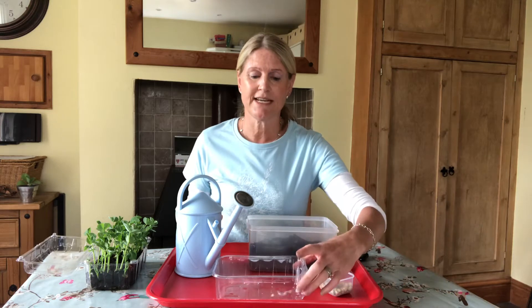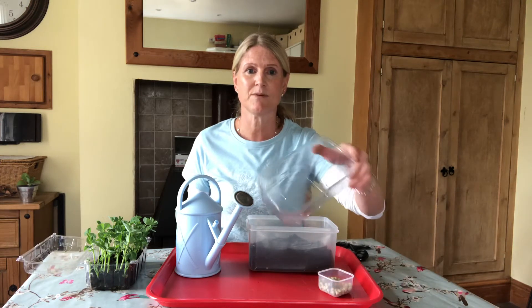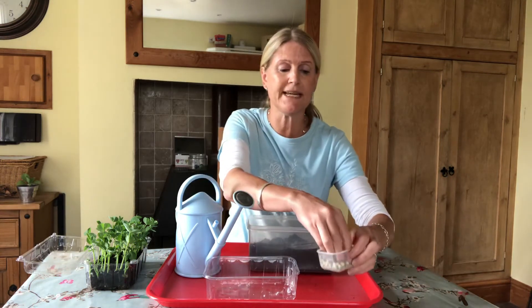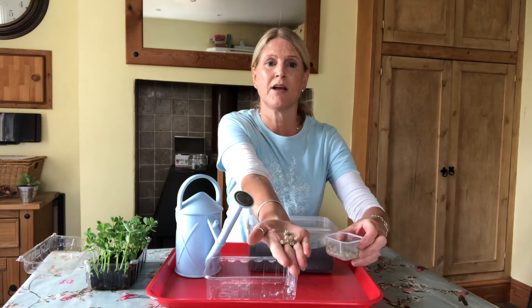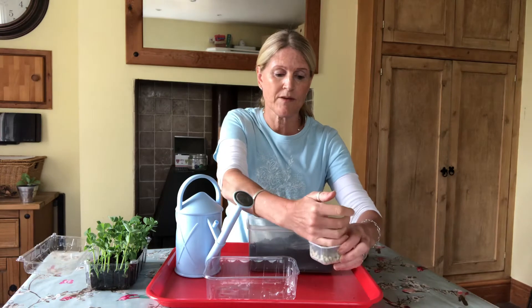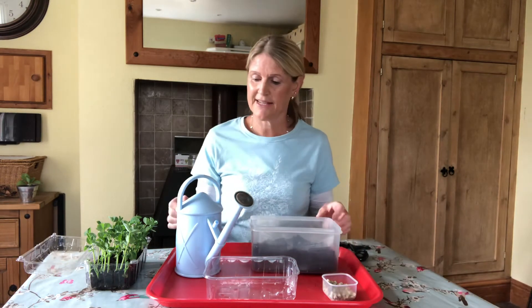For this activity you're going to need a recycled punnet like this one from something like tomatoes, some dry peas — you can get these in garden centres or from eBay or somewhere — some compost, and some water.